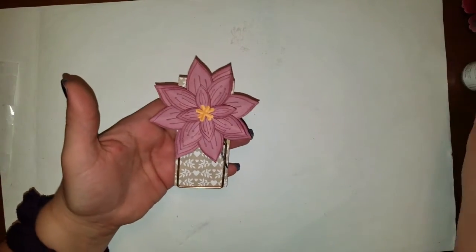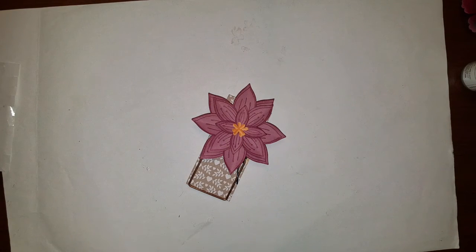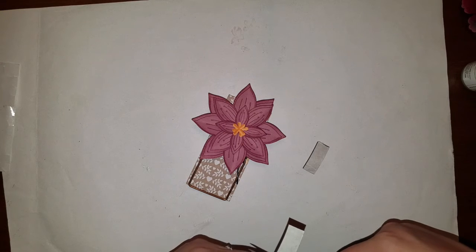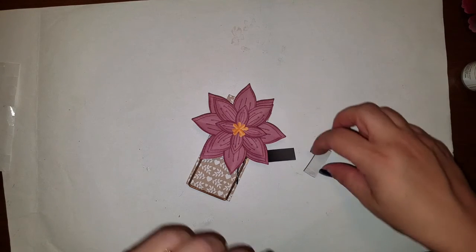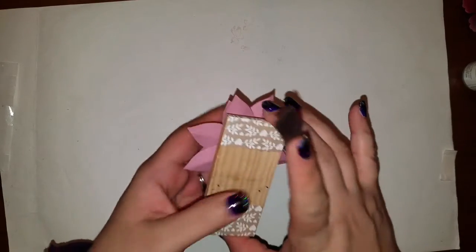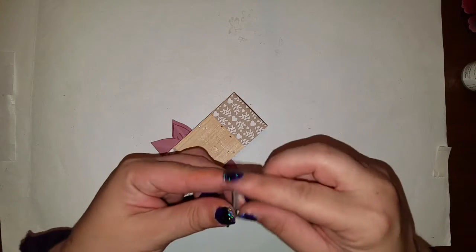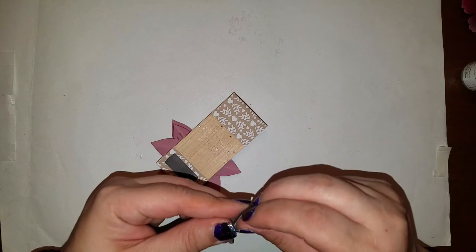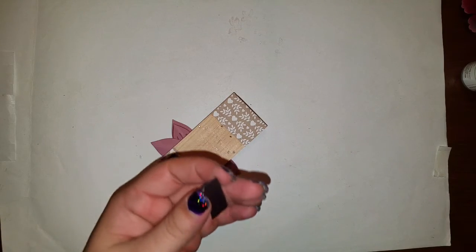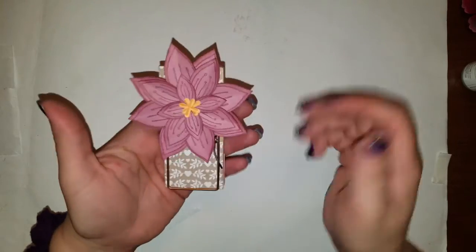Isn't that beautiful? You've got a really pretty notepad holder. I've got some magnet on a roll and I'm going to take a couple of strips — they have a sticky backing to them too. I'll peel the tape off and apply it to the back. And there you go — voilà, all done! Isn't that adorable? Isn't that easy to do?